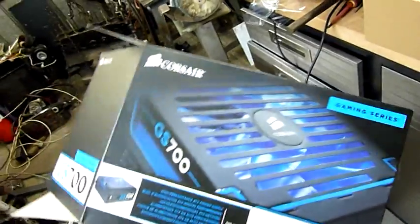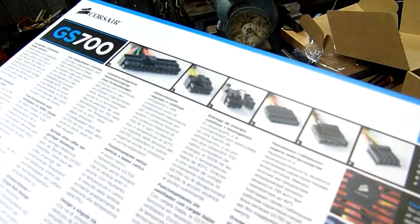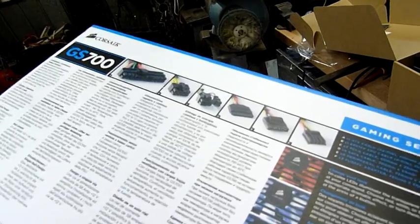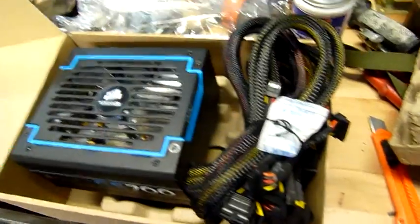Maybe blue on red if I can get some more red backlighting mixed with the blue — that'd be good. It's got all the right power supply connectors on it, including the six-plus-two for the PCIe card. Very nice, very neat.